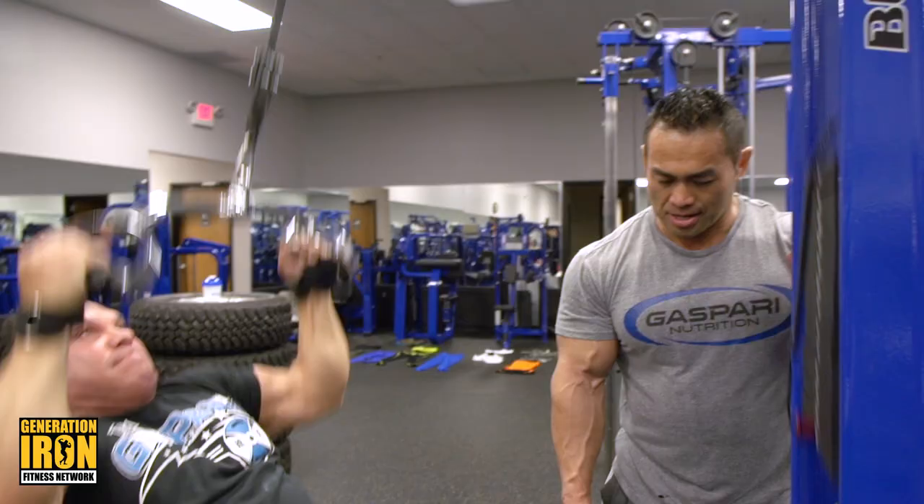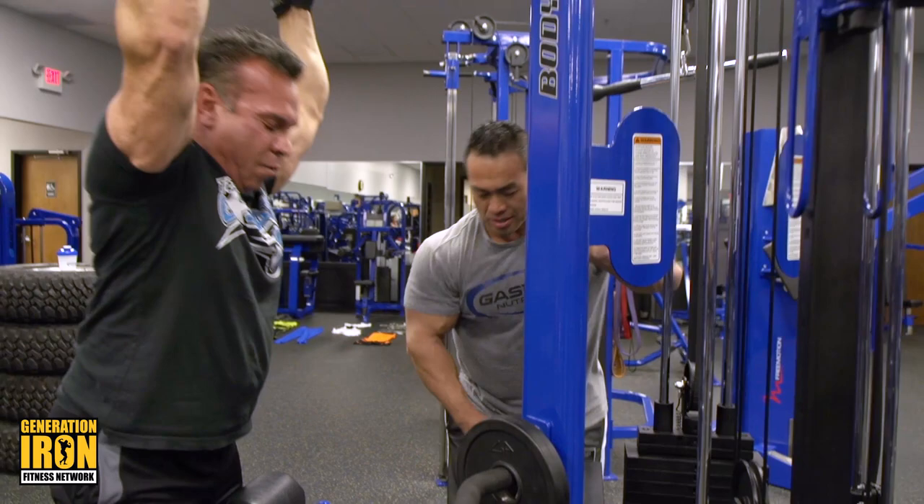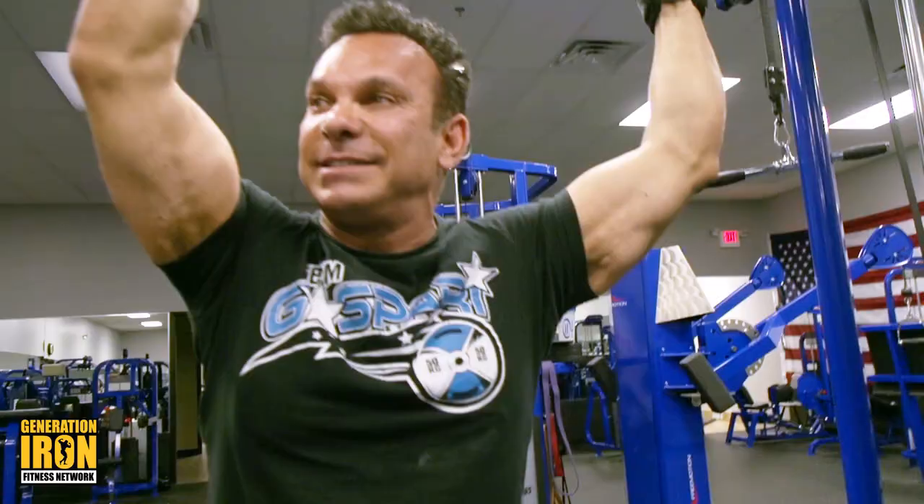Drop set. We're doing 10 reps with 195, then going 150 for 10 reps again, then 105 pounds for 10 reps — without rest. Here's the thing: with little rest, even though it's not a lot, you can do the stack. With little rest, the weight becomes much heavier.